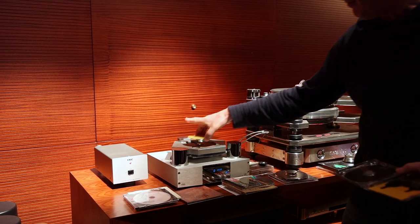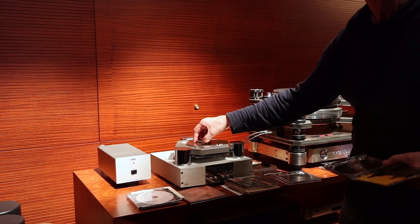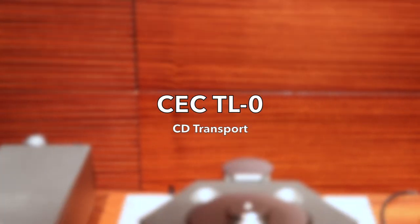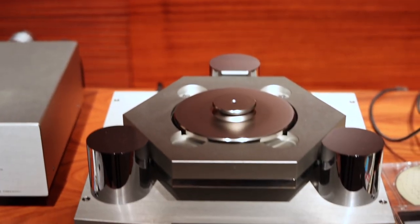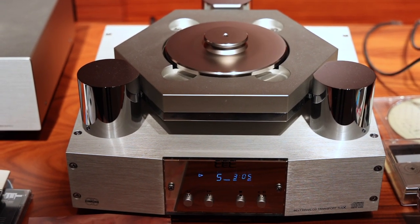The digital source is a CEC TL0 belt-driven CD transport. Interestingly, this transport sounds rounder and more relaxed than the turntable, but also less exciting and less engaging.